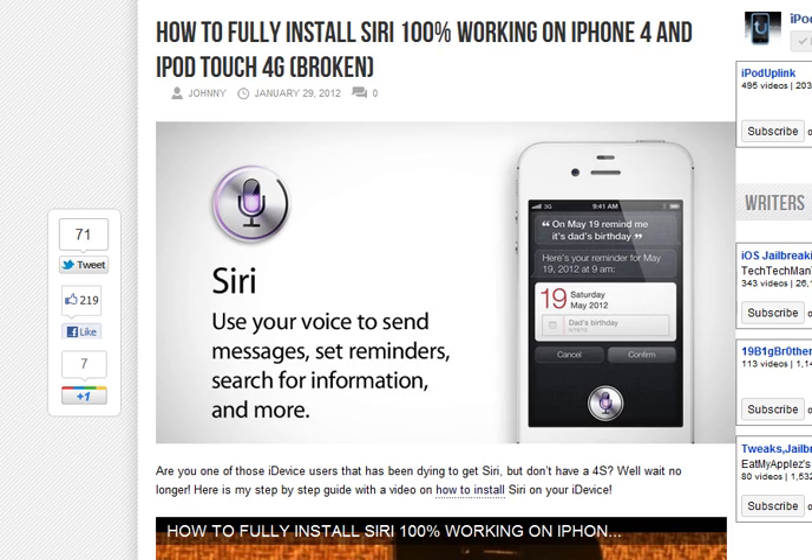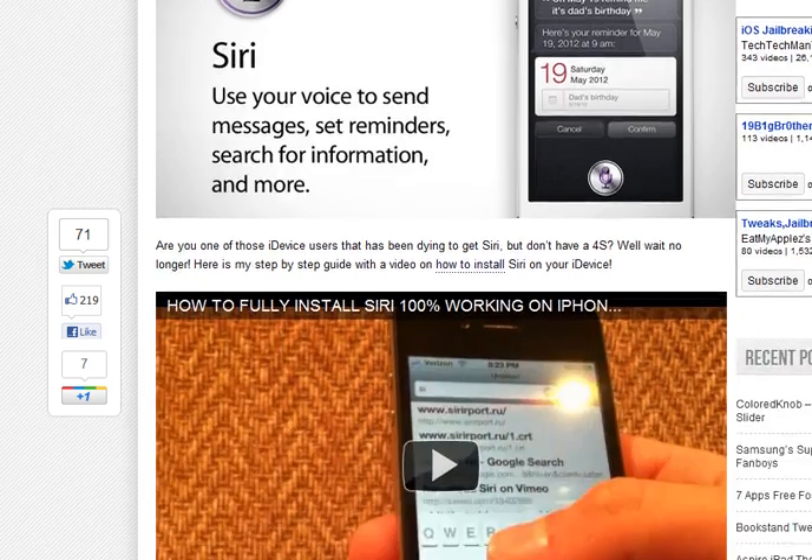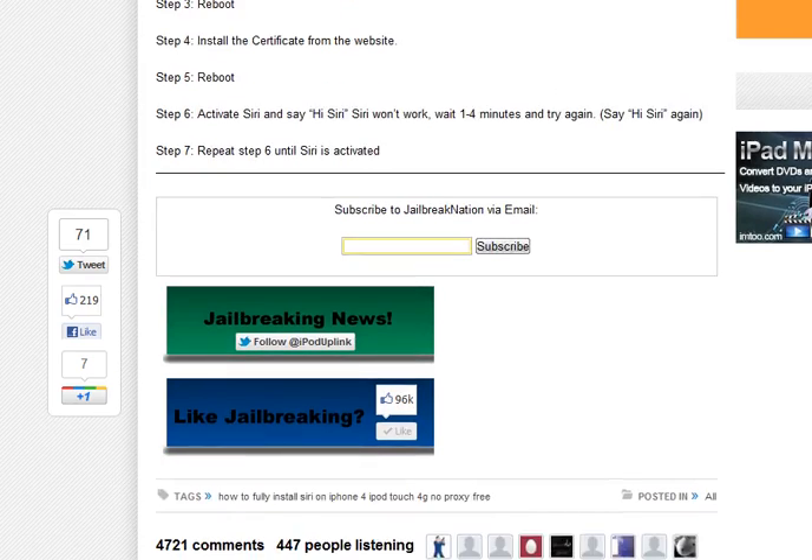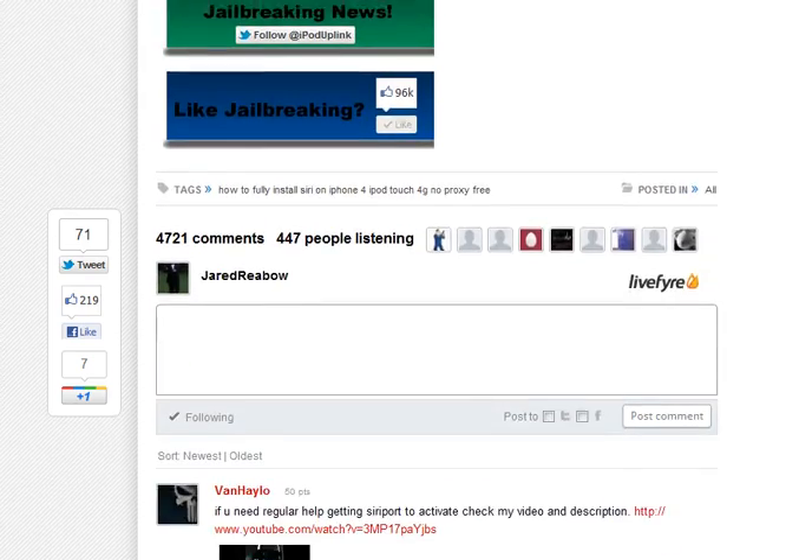The first thing you're going to want to do is go to this website. I'll put the link in the description. And once you're on there, you're going to want to scroll to the tutorial — a very simple one — and just simply follow its steps.